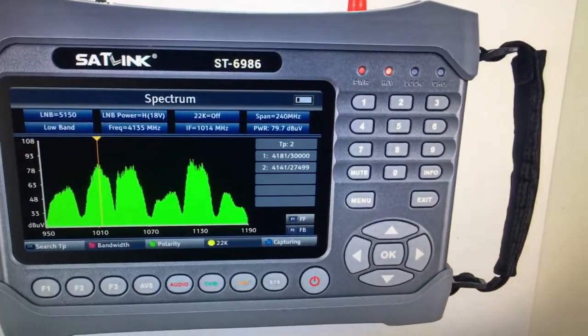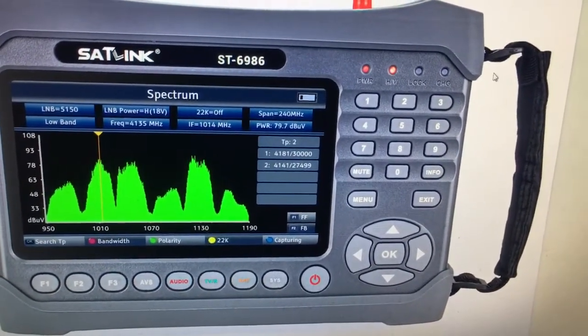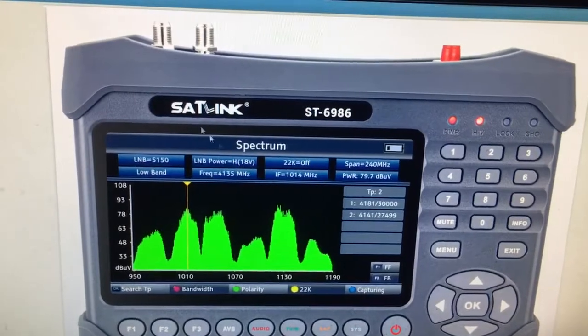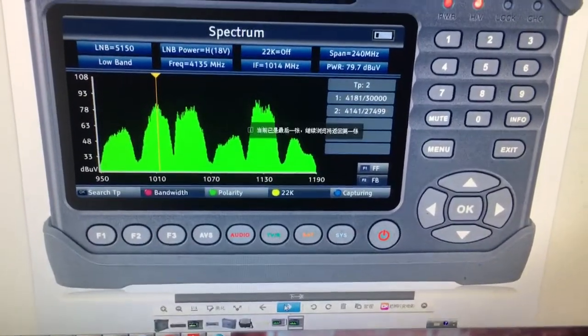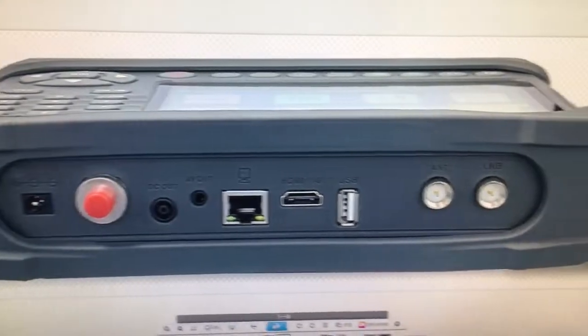This is the page for the spectrum analysis. As we can see, the belt is placed on the device so we can carry it on our back. This is the antenna for DVB-T2 satellite — spectral analysis.